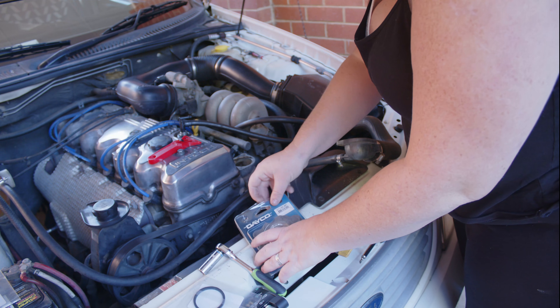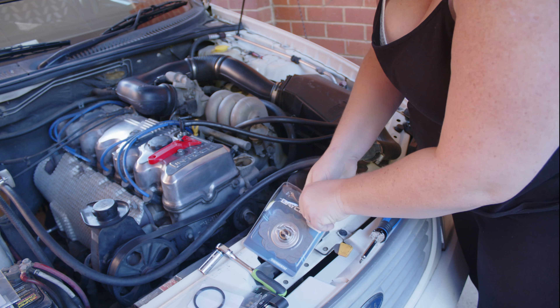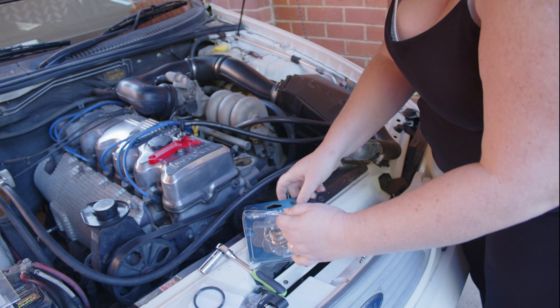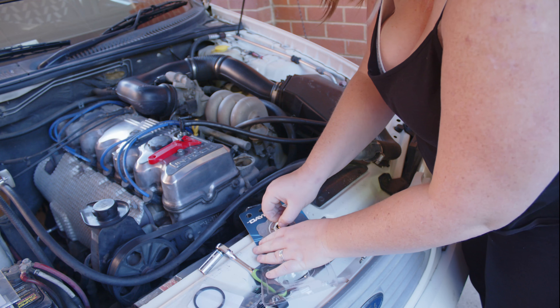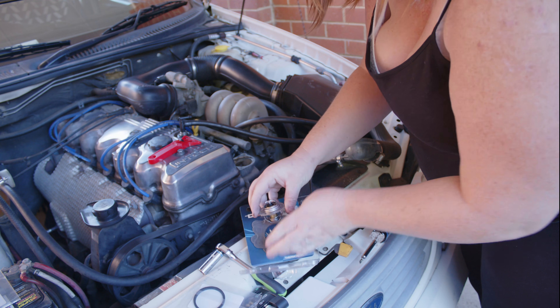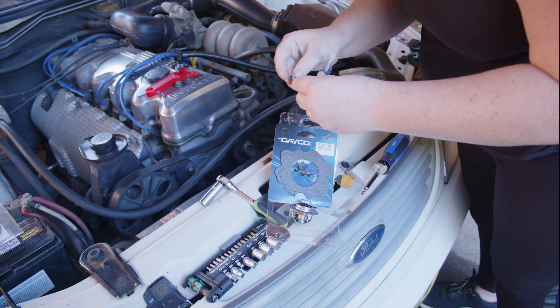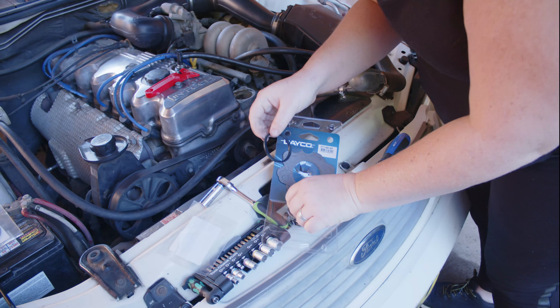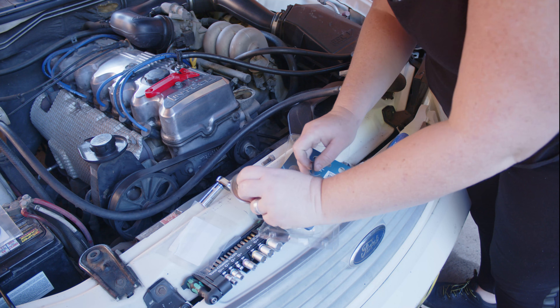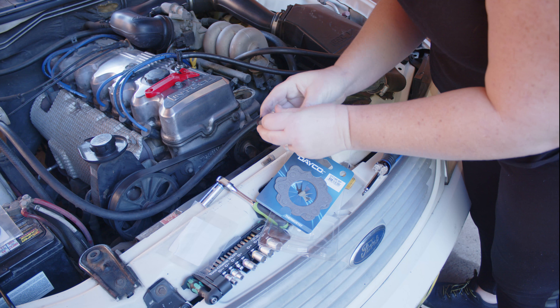I'm just going to get our thermostat. You'll need to buy your rubber ring separately because it doesn't come with it. Just grab that, grab your ring, and put it around here.